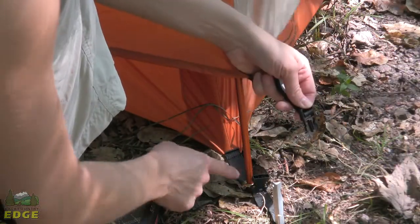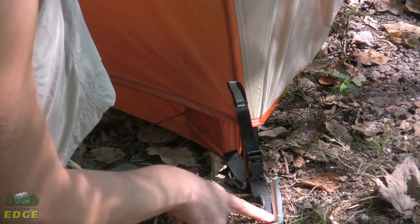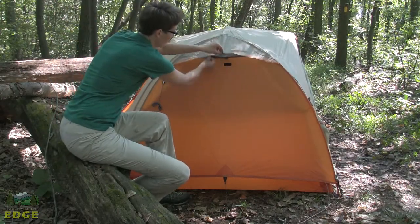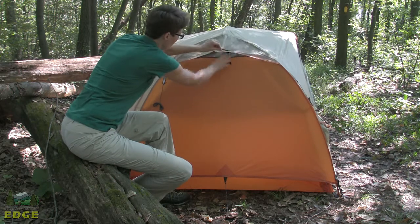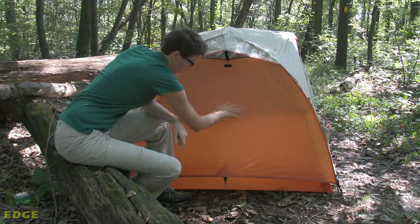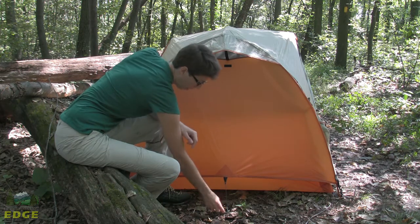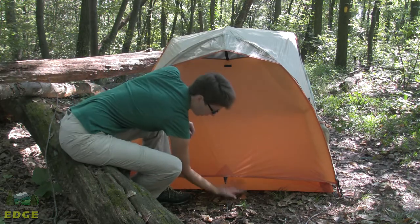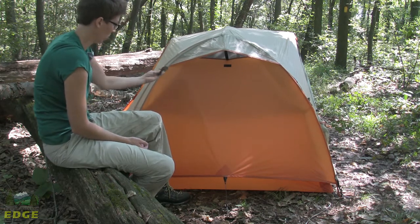The fly attaches to the tent body through a Fast-Tex buckle that you cinch down, with a loop to use for staking. At the wider end of the fly there is a vent with a fold-down piece that tucks out of the way when not in use, with a Velcro tab to seal it in bad weather. A mesh underneath allows great airflow. There is a tie-out point at the bottom with a guy line included, and an additional guy-out point on the side with guy line attached.